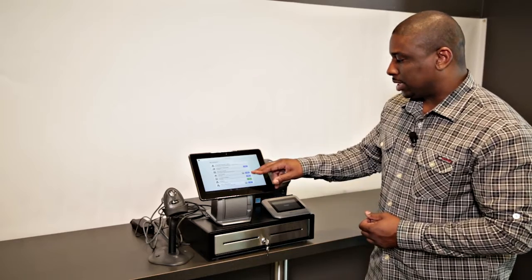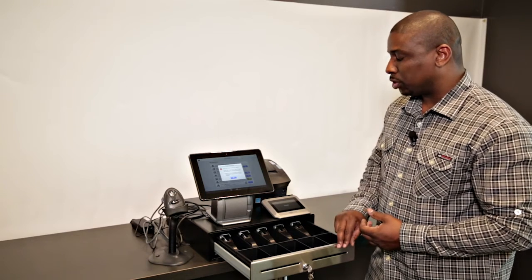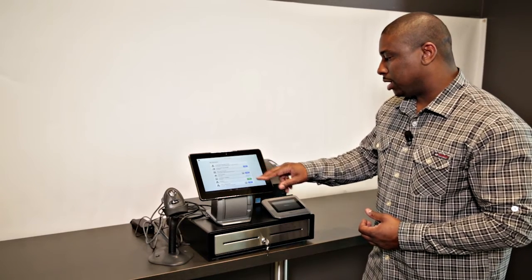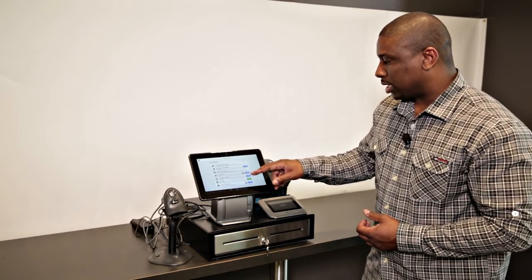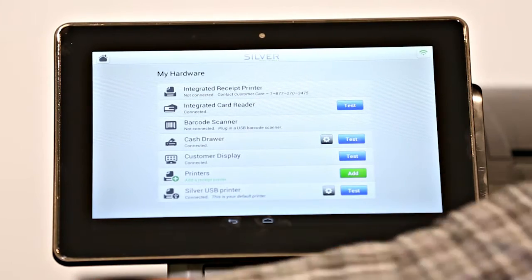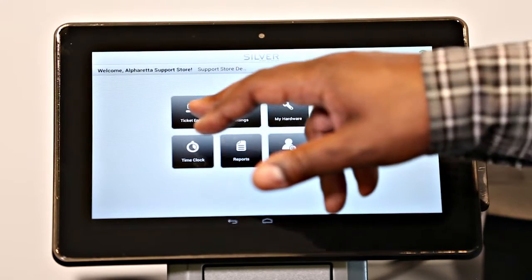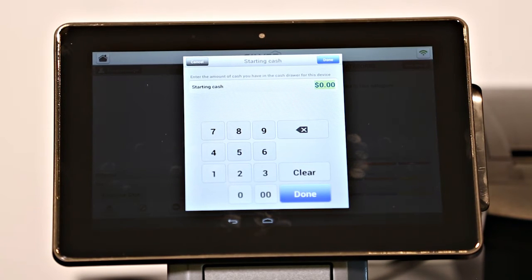The next step will be to test the cash drawer. If it's connected properly, your cash drawer should have just opened. Tap OK and close the drawer. If we want to test the customer display, we can hit Test and it will show us the word 'success,' confirming it did work — tap Confirm. The next step would be the barcode test. If you had a barcode, you could scan it and it would read and confirm that it did scan. Once all your devices have been successfully tested, hit the Home button, Ticket Entry, start your first shift, and enter your starting cash amount.